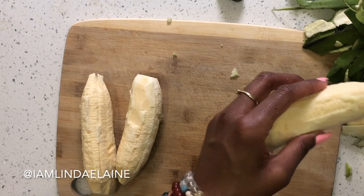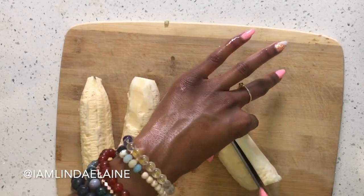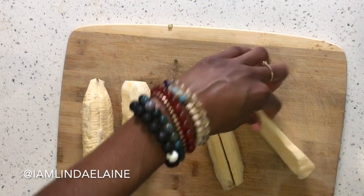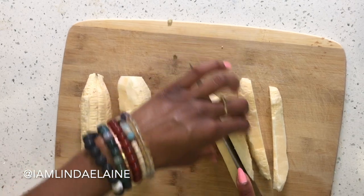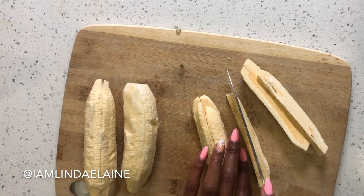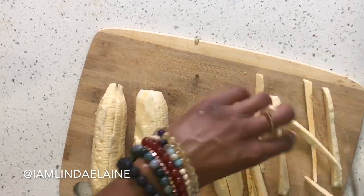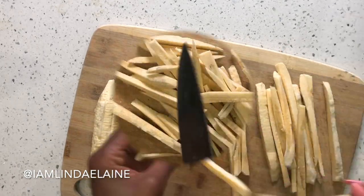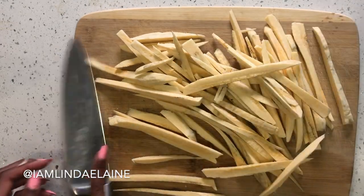You're going to want to use grapeseed oil or avocado oil. I prefer avocado oil for this recipe but it is way more expensive than grapeseed oil, so when you're feeling froggy you can use avocado oil. I'm just slicing the bananas the long way — however thin you like. I like mine fairly thin because I like them crunchy. Some people like soft fries, but I like mine with a little bite. Once they're all cut, the slices already look just like potatoes!